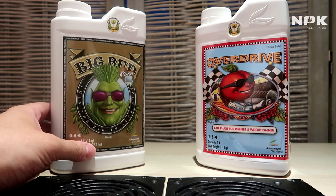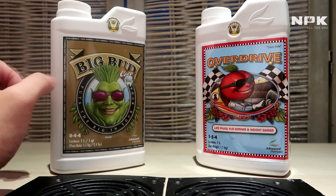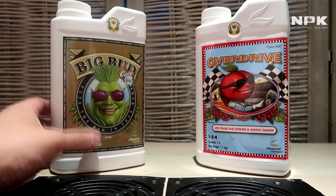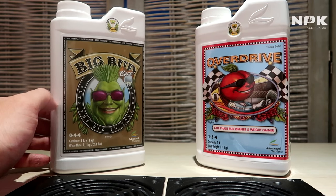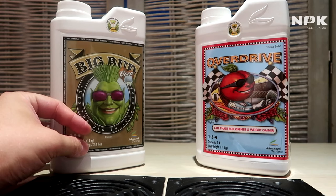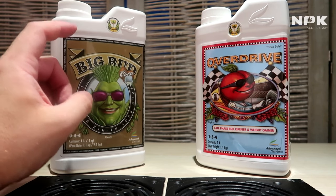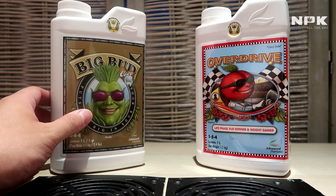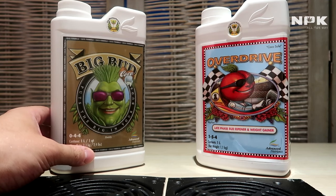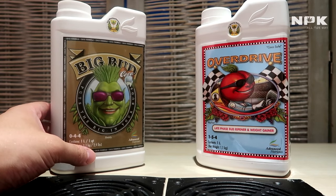It also contains a healthy dose of potassium and phosphorus. These are required in large quantities late in the bloom stage, and they also noticeably increase the amount of bud sites you get on your plant. If you want more bud sites and more flower production overall, Big Bud is the way to go.